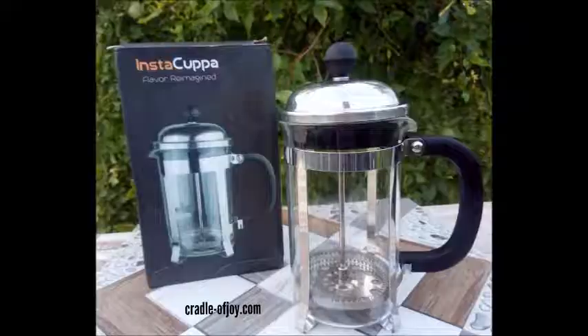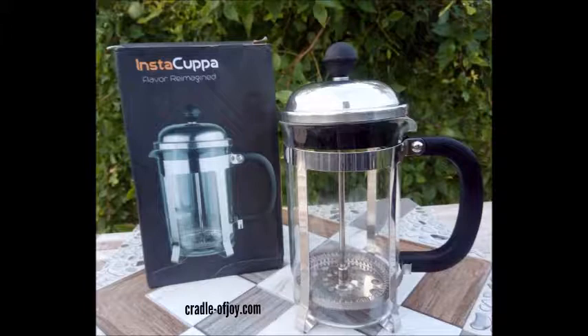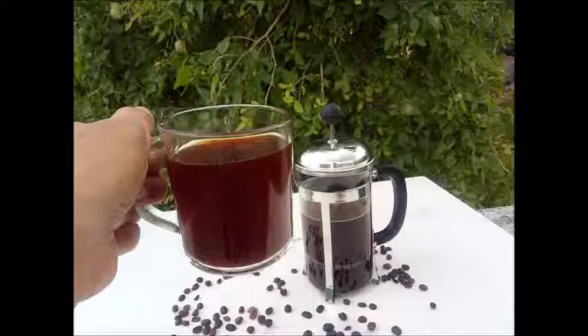Hello everyone, welcome to my channel Cradle of Joy. I am Kiran, and today I am going to review a French press coffee maker from Instacappa. For me, a cup of coffee always gives me instant relief.